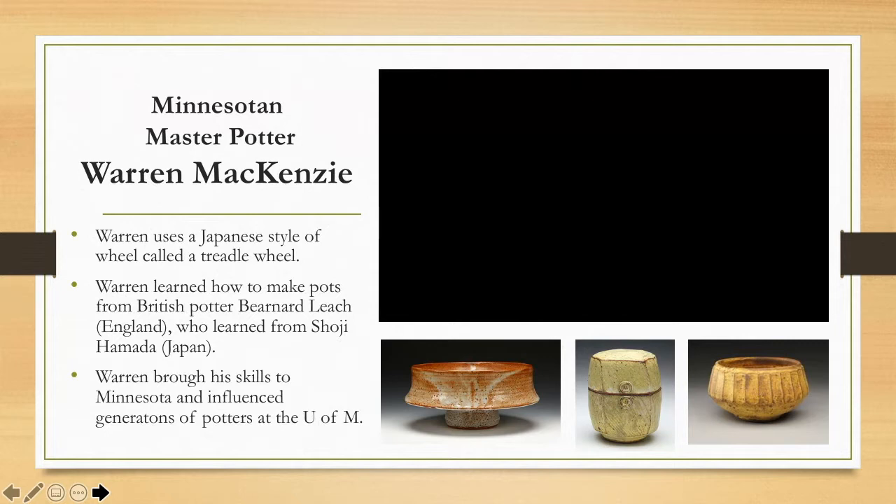Now, flashing forward to the modern age — you're going to learn about a Minnesotan master potter named Warren McKenzie. I have a couple of tributes to him in my classroom, so if you're paying attention you'll see a few different references to Warren McKenzie in my room. Not only is he a Minnesotan potter and world famous with pots in museums all across the world, but he is a particular idol of mine — I very much look up to this man.